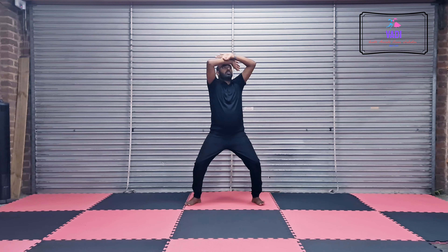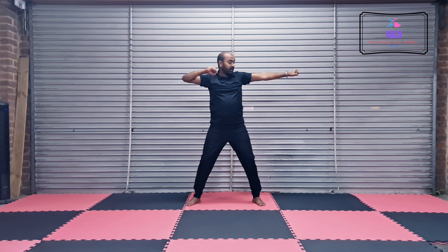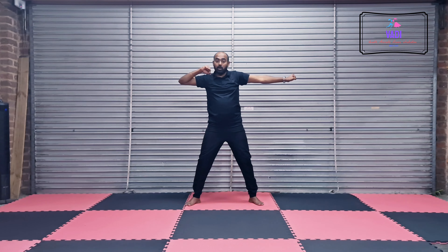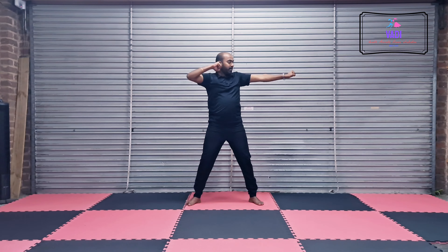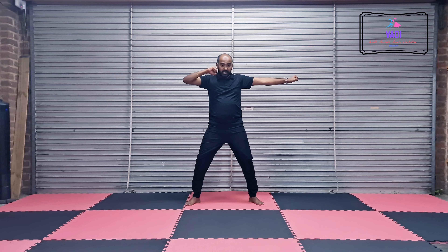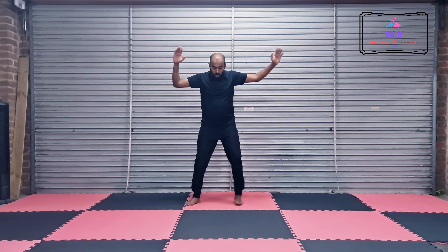1, 2, 3, 4. And then left hand out, right hand close to the chin. You are going to go 1, 2, 3, 4, 5, 6, 7, 8. Now the whole sequence — you are going to go 1, 2, 3, 4.